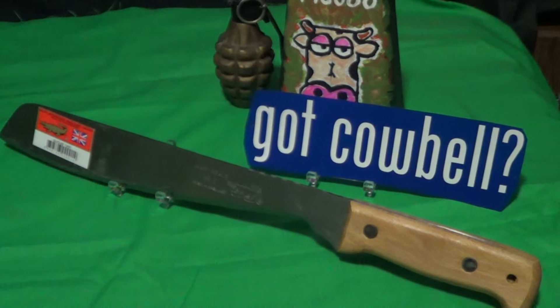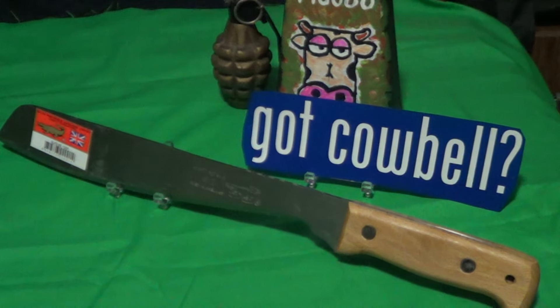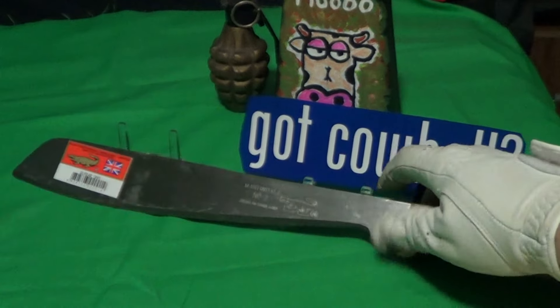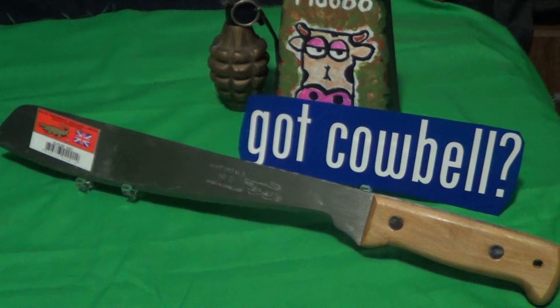That's it — that's the Martindale Number 2 Golok. It's registered but not completely made in England, and it costs about 40 bucks. It should be nice once I get it ready, because it's got a really good weight to it — slightly tip heavy, but that's going to be a nice chopper.